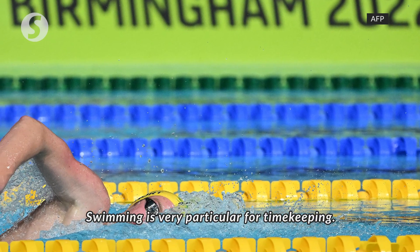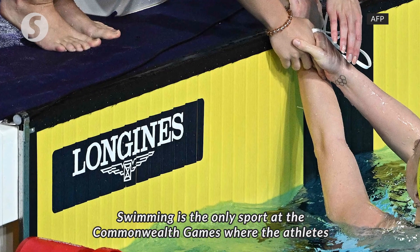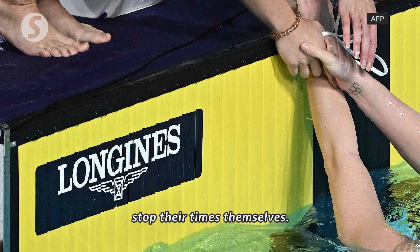Swimming is very particular for timekeeping. It is the only sport at the Commonwealth Games where the athletes will stop their times themselves.